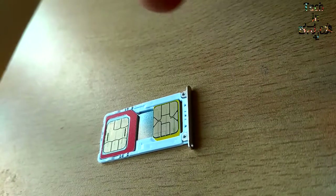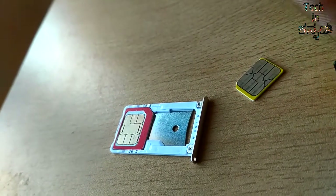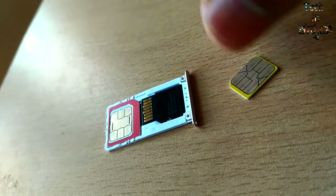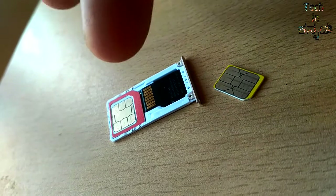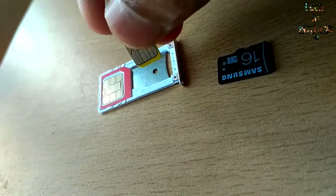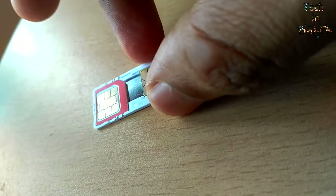You will have a hybrid SIM slot. With a new device like Redmi Note 3, Redmi 3S Prime, and others — Samsung J7 — you will have a hybrid SIM slot.